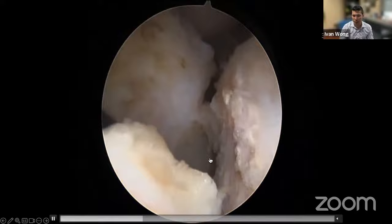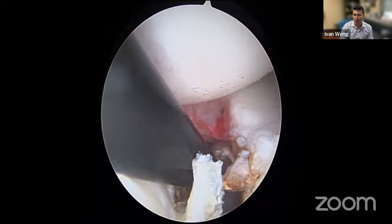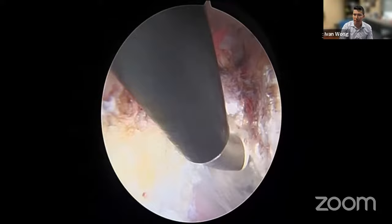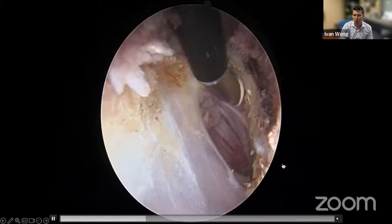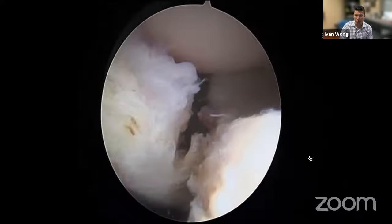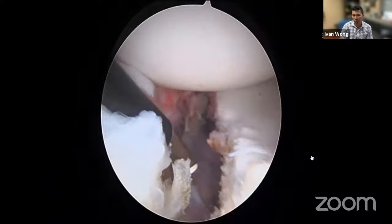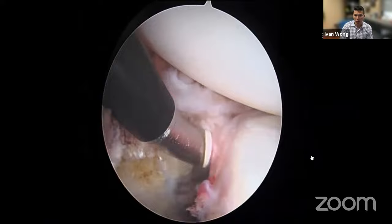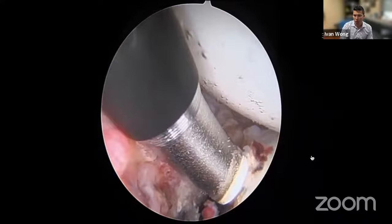Using the cautery probe facing the bone — not the labrum or capsule tissue — we elevate the periosteum off by using the edges of the probe, preserving all tissue. This cautery approach prevents the bleeding that a Bankart knife causes, making visualization much easier. We get more tissue this way because we're taking the periosteum with us. The labrum is starting to 'float' back to the level of the glenoid — all the tissue reduced back to the right level.